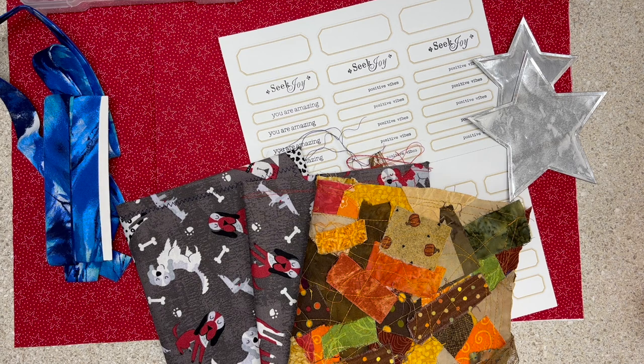Hi friends, this is Sarah from Crafting and Relaxing. Welcome to Updates — this is where I share just what I've been working on, a random update for the week, nothing in particular.